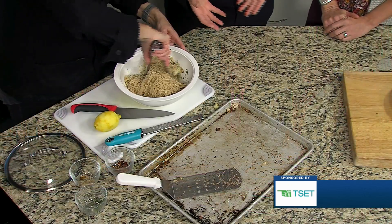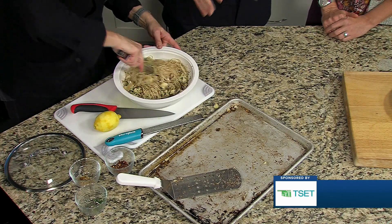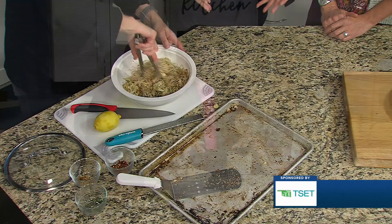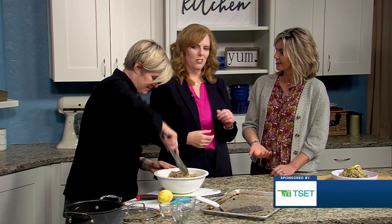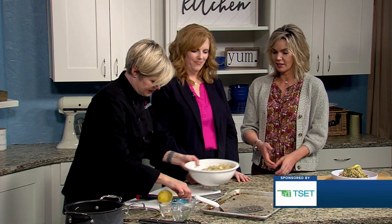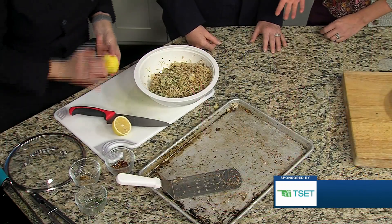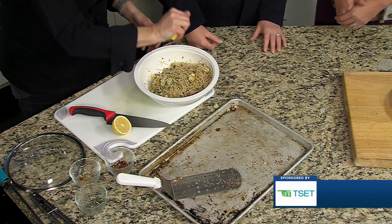One of the barriers when folks talk about eating vegetables is, oh, it goes bad. Roasting vegetables is, in my house, a really great way to kind of clean it out, make them desirable even if they're a little squishy. Roast them, they get better — so that you're using everything and you're not wasting them. And again, like Val said at the beginning, we're making a really easy, simple dinner for whatever holiday is around the corner.